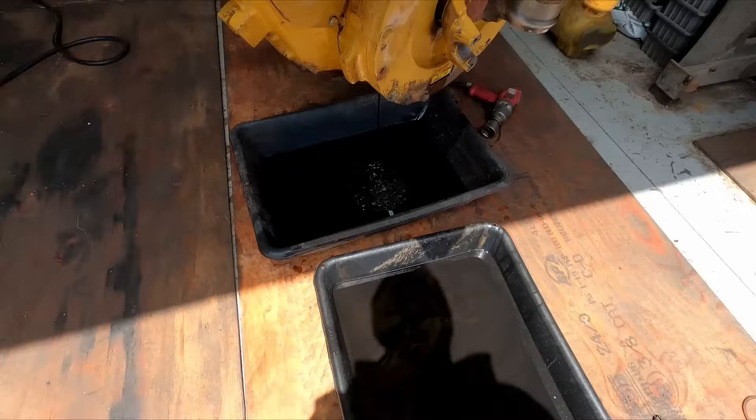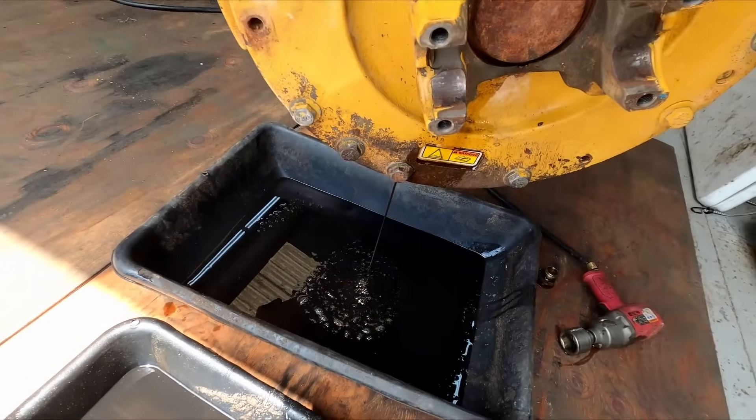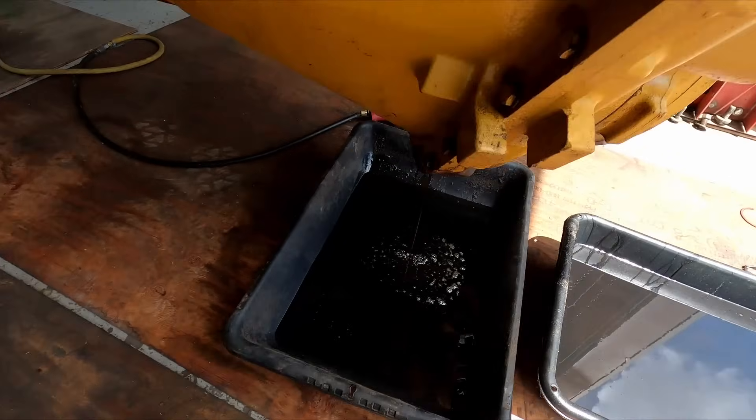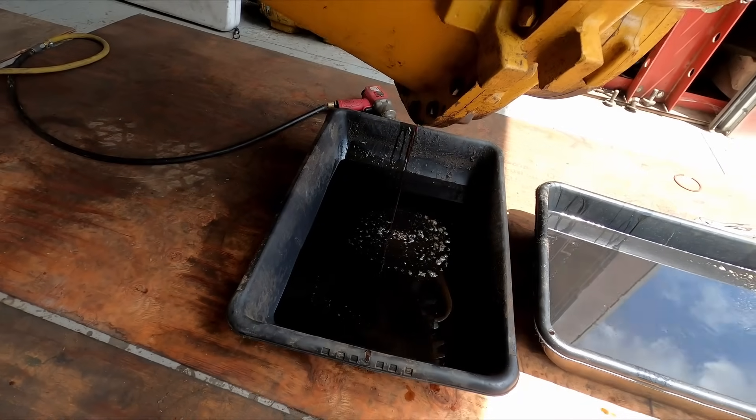You can see in the oil here — there's flex material floating around in there, it's like a bronze, goldish color. You can smell the flex material in there too. So I'm pretty sure what we're going to be looking at is just a set of bad discs.